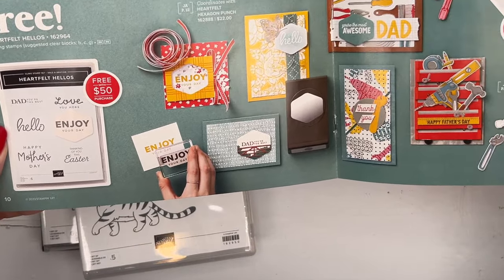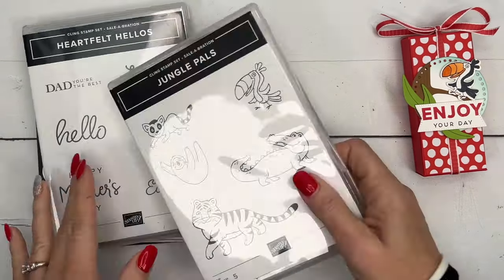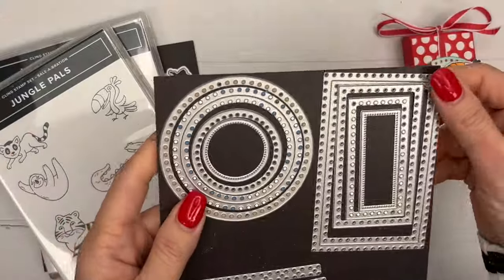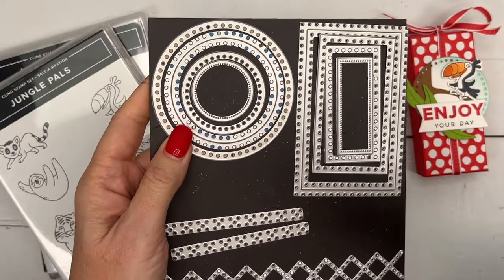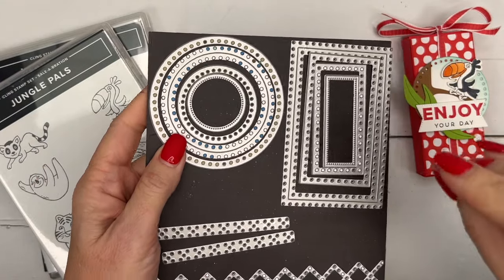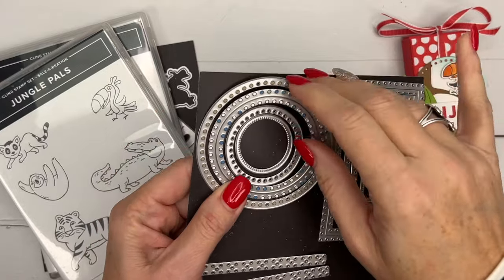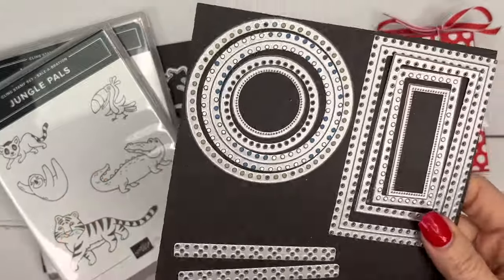I also want to show you these dies — Thoughtful Expressions, I believe they're called. I'll have a supply list on my blog with the correct names and item numbers, but I believe these are called the Thoughtful Expression dies. I've had fun playing with these as well — they're new in our spring catalog.